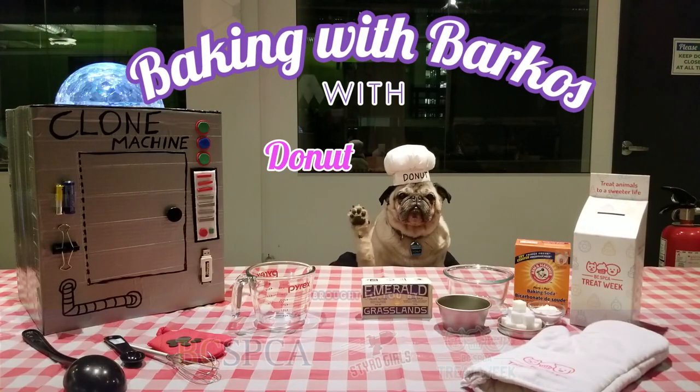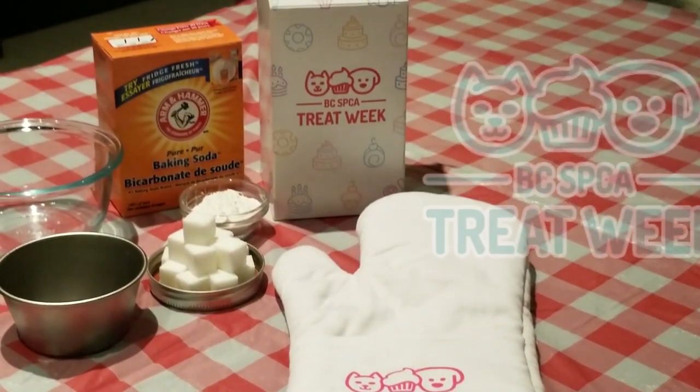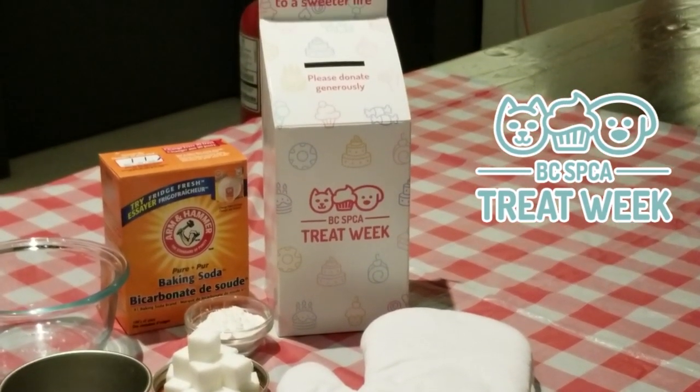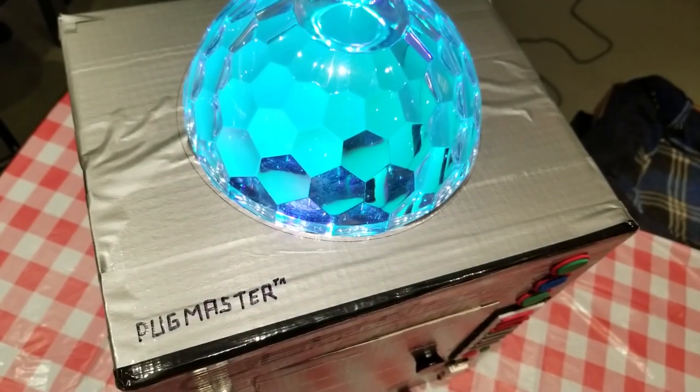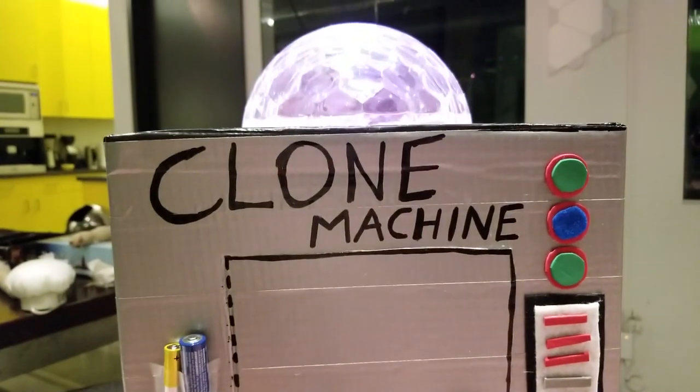Welcome to Baking with Barkos with your host, Pug Donut. Today we'll be doing something different in the kitchen for Treat Week, brought to you by the BC SPCA. In this episode, we'll be using the Pugmaster Clone Machine to create the tastiest of all treats: Donut.